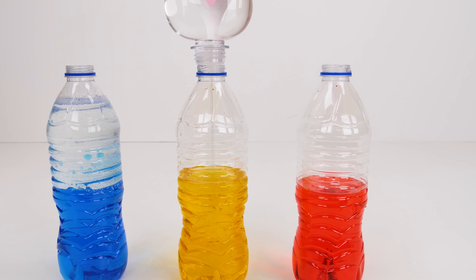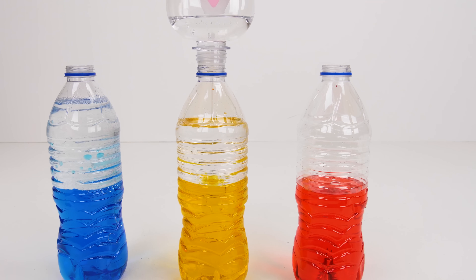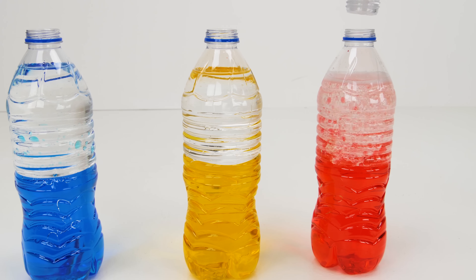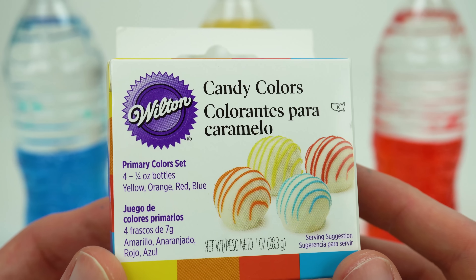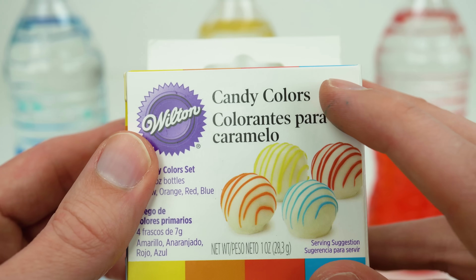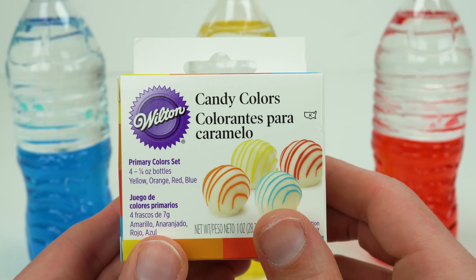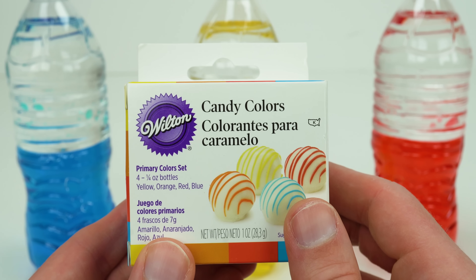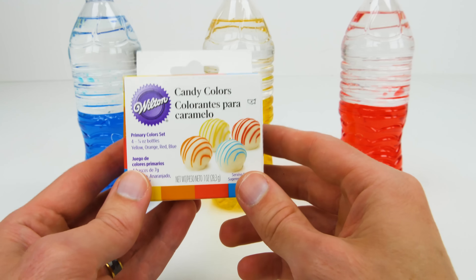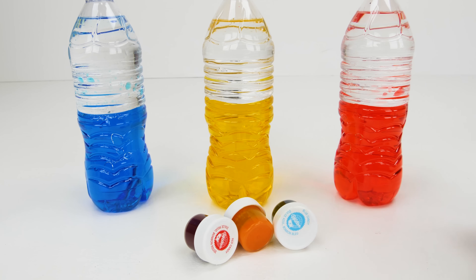Now let's add some more baby oil to our second bottle. Our last most important ingredient is this one here — you need to make sure you get a box that looks exactly like this one. It's called Wilton's Candy Colors, and on the back it'll say that it's oil-based. That's very important for this experiment. Most Walmarts carry this in their party supply aisle or their arts and crafts aisle. But if you can't find it, check our link in the description to purchase it from our Amazon affiliate. Now let's put the colors on the table. You should have four colors — we won't need the orange one, so let's set that aside.